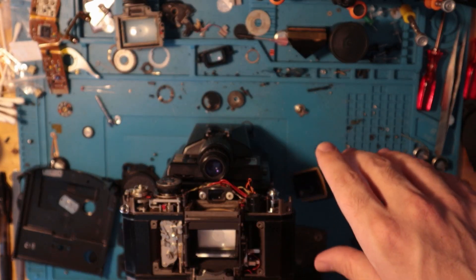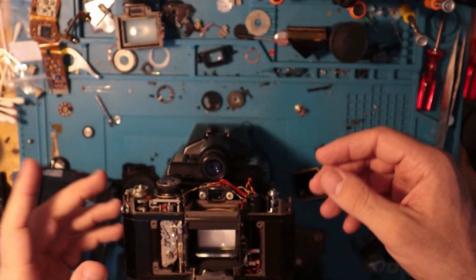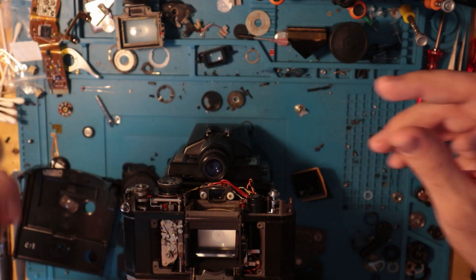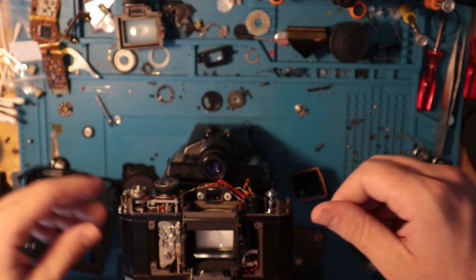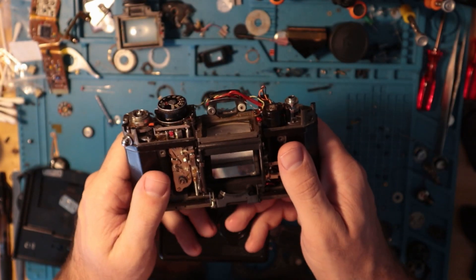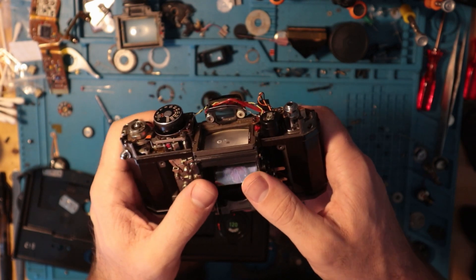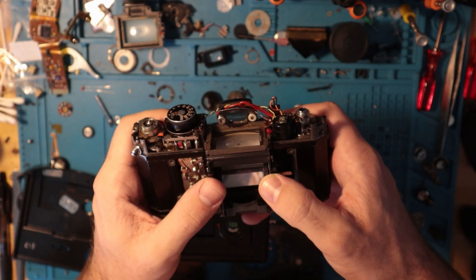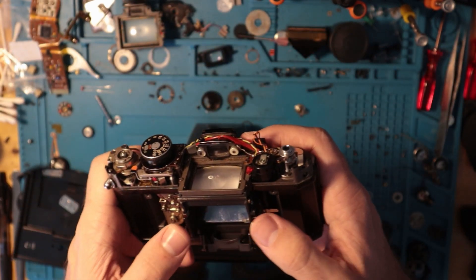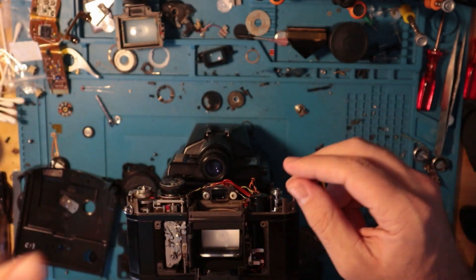I think that will do it for today. Make sure you like the video, subscribe if you haven't already, and share this with your friends — especially your friends that have Spotmatics that need to be repaired, because I would love to work on them. They're great cameras, and outside of that one shortcoming of the light meter not working, there's no reason they shouldn't be as popular as a K1000 or an AE-1. Looking forward to doing more of these — thank you for watching. Catch you on the next one.